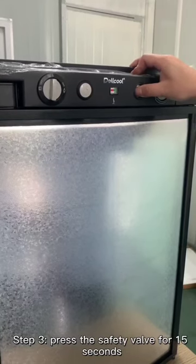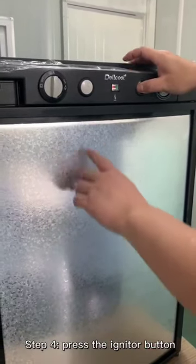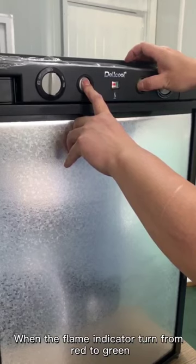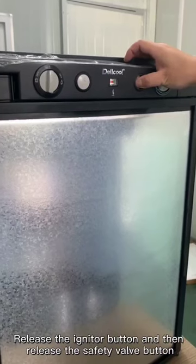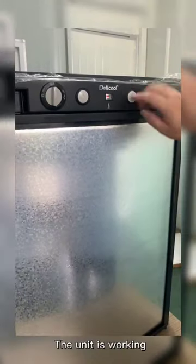Step 3: Press the safety valve for 15 seconds. Step 4: Press the igniter button. When the flame turns from red to green, release the igniter button, and then release the safety valve button. The unit is working.